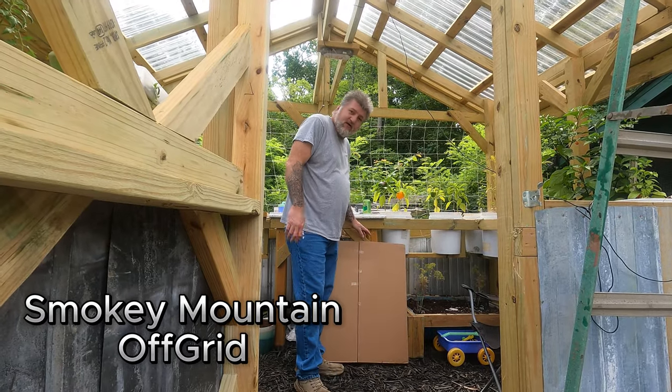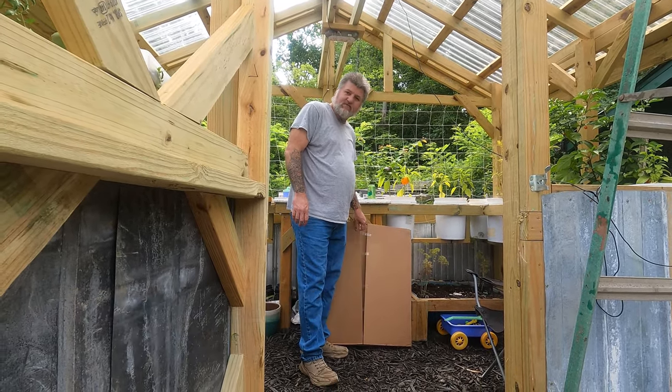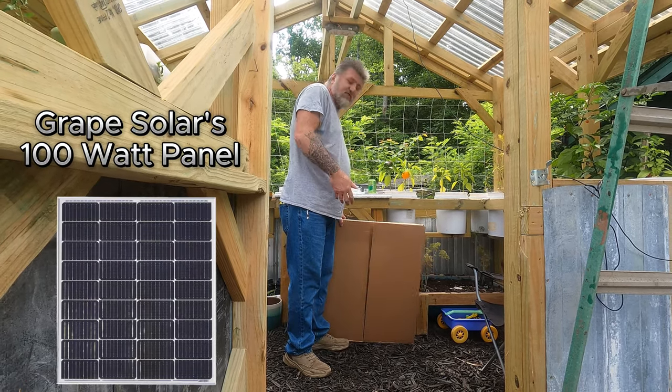Welcome to the channel. What I'm going to be doing is we've got one more of these 100-watt panels from Signature Solar. It's called Grape Solar 100 watts, 12-volt panels. Well, it's technically an 18-volt panel — it's for 12-volt applications.